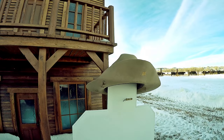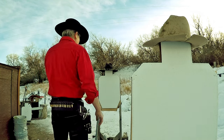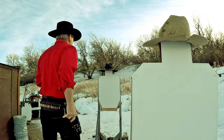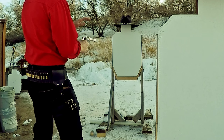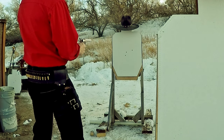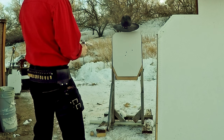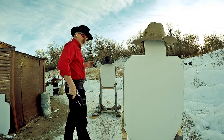What'd you say? Watch this. Triple shot. Live ammunition done.